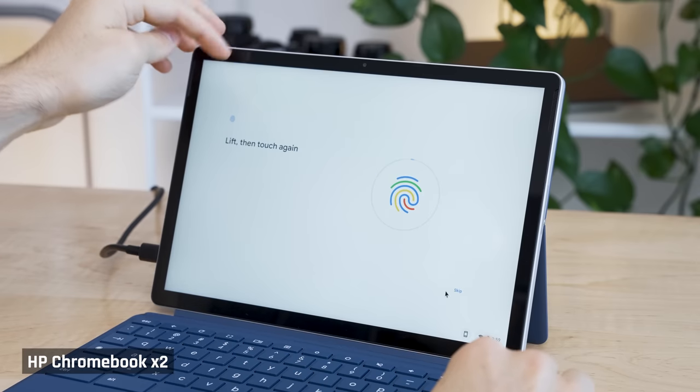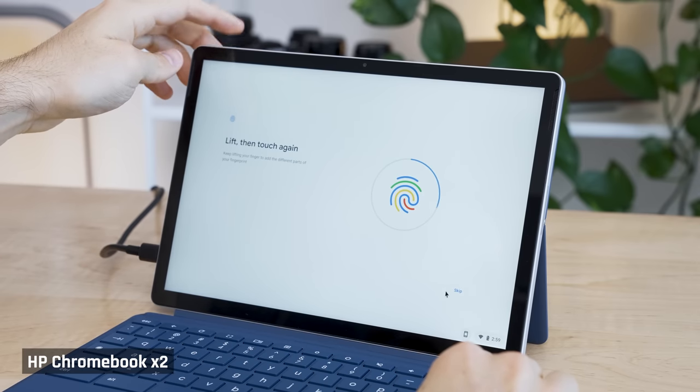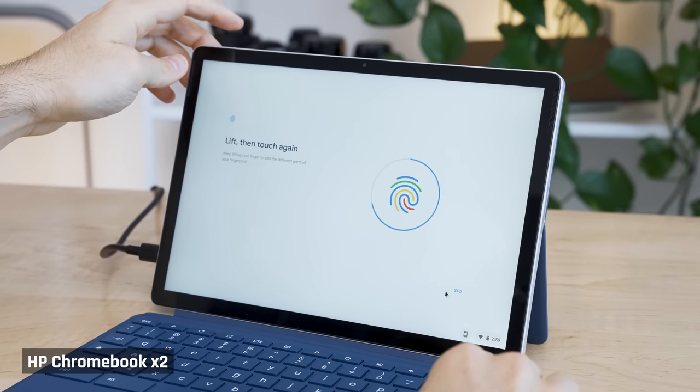The device can be unlocked using the fingerprint reader on the top of the display. You can also unlock it with your phone being nearby, which I didn't actually get time to try.